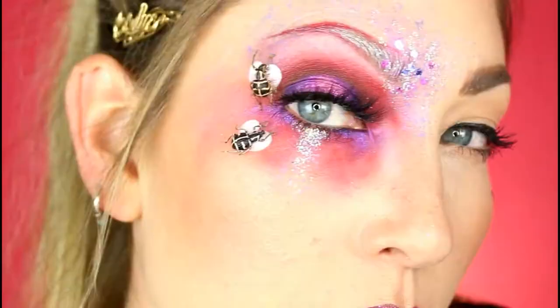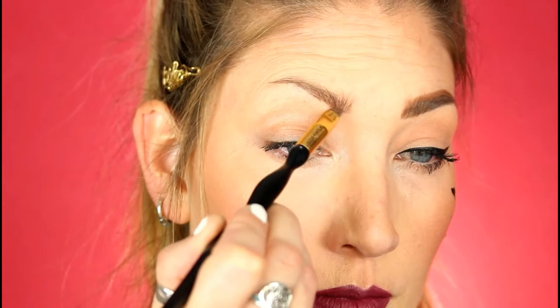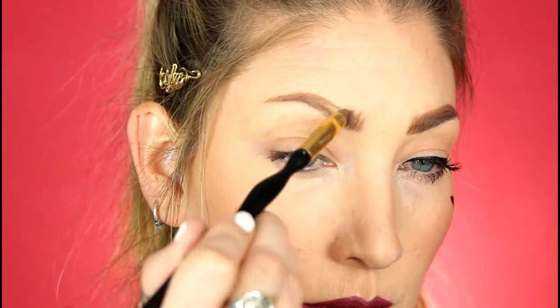Hey everyone, welcome back to my channel! Let's have some fun with color and bugs today. I'm starting out with NYX Tame and Frame brow gel in blonde, just using my regular brow routine right now because I didn't have an actual direction on where I was going with this.